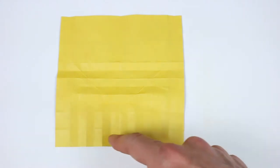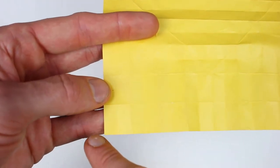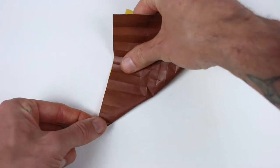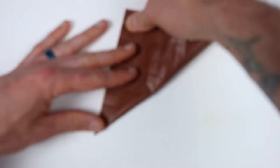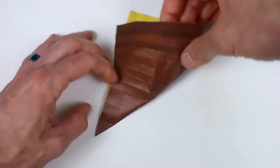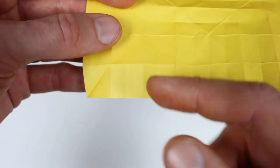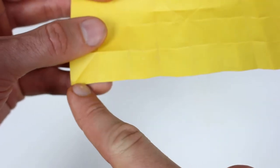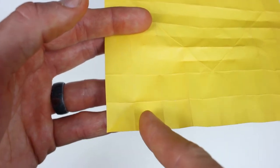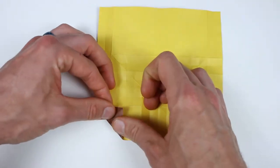Next we're going to form some smaller diagonals along this bottom edge. Starting with the bottom left corner, we're going to make a diagonal that runs from the very bottom left corner into this intersection right here. We'll make these edges line up on the left, then fold it in two creases. Then make a crease that connects these two points by taking the bottom edge and lining it up with the fourth crease over — one, two, three, four. It will run between these two points and stop when it hits the diagonal we just made.